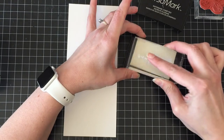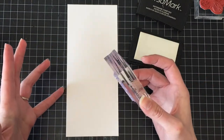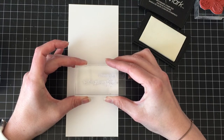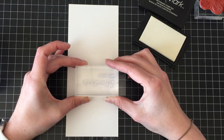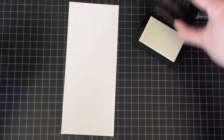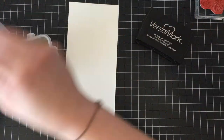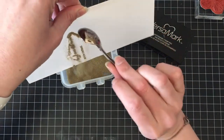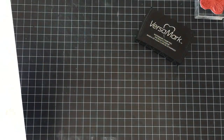The stamp set for the butterflies I'm going to be using is from Urban Stamps and it's called Butterflies. The greeting and the sentiment that I'm going to use are from a Recollections set from Color Splash, which is just a set from Michaels.